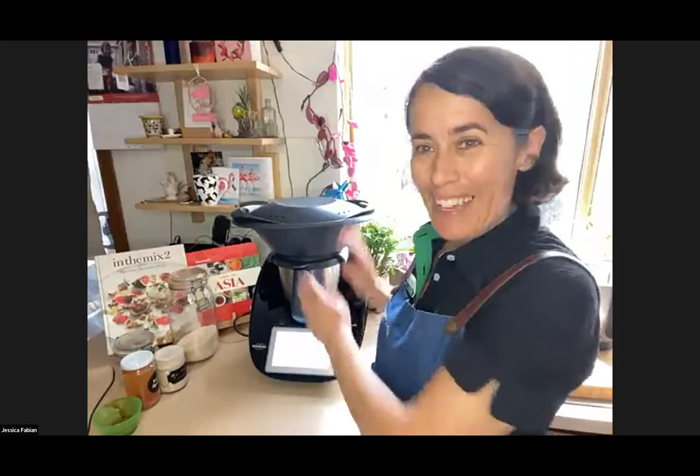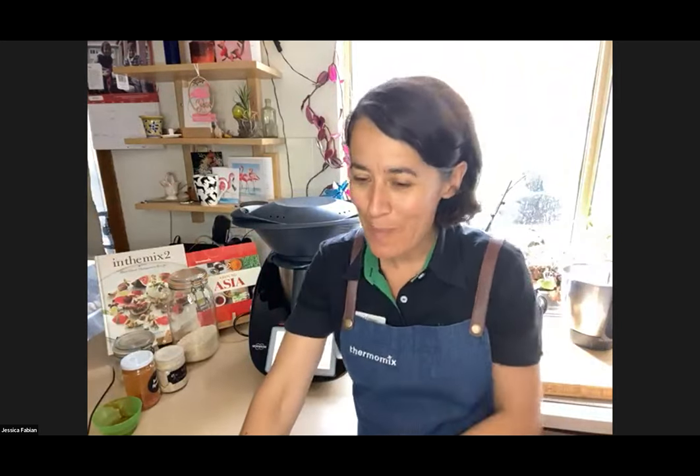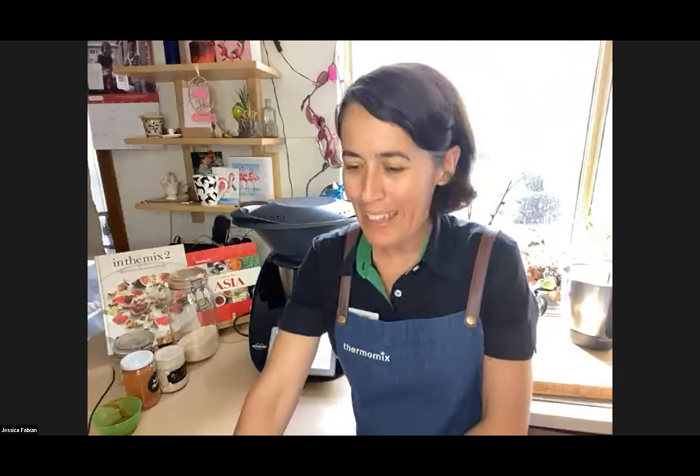Welcome to our Varoma special — 'Getting to Know Your Varoma,' which is the attachment on top of your Thermomix. Some people haven't used it very much at all, and some people love using it every day, and that's why we've brought you this class today. My name is Jessica Fabian, I'm the team leader of the Flying Thermingos, and we're going to be cooking five dishes today.